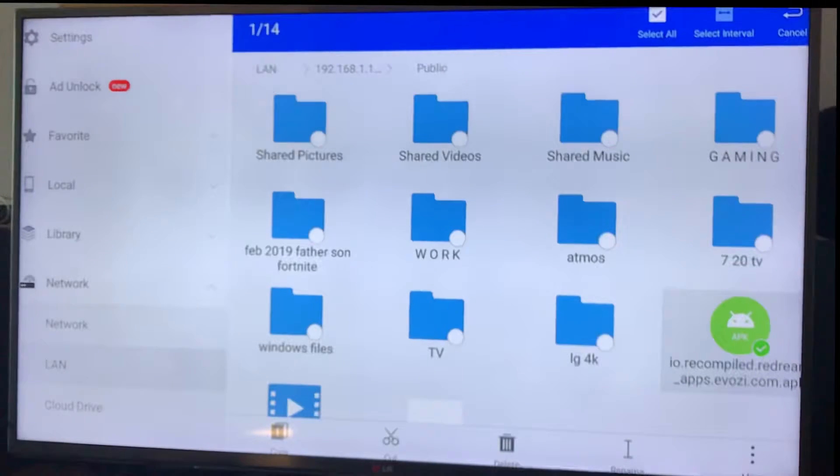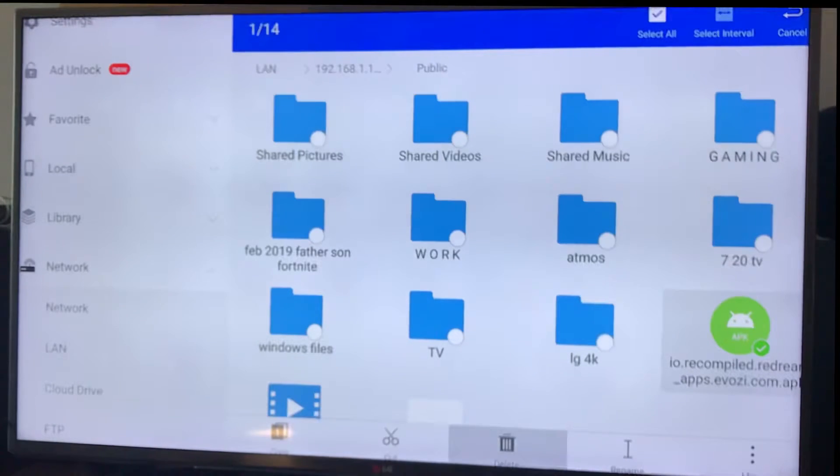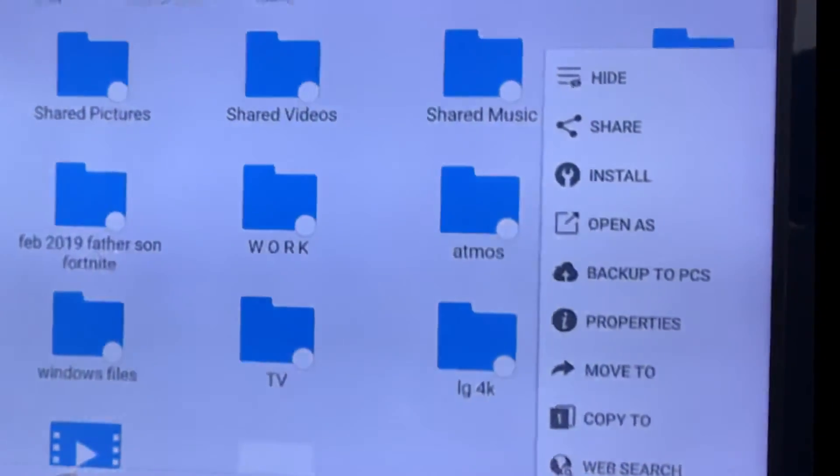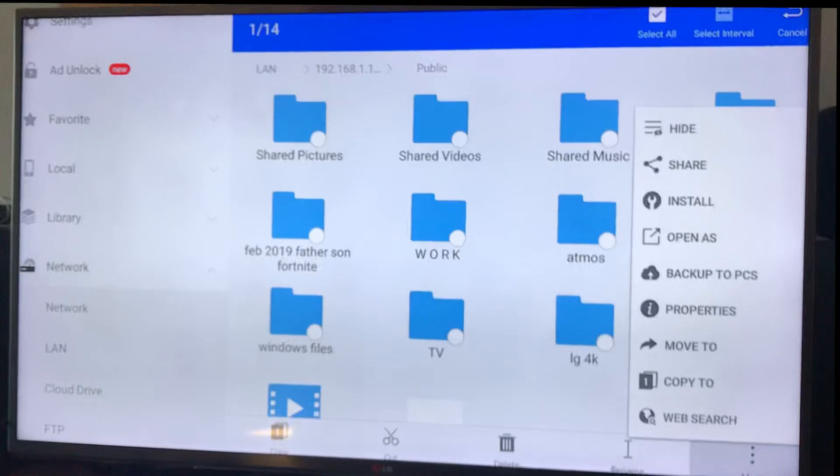If you long press on the APK file, you get Options at the bottom. Hit More, and you've got Install. Hit Install and it will install just like a normal APK, and then you can use it.